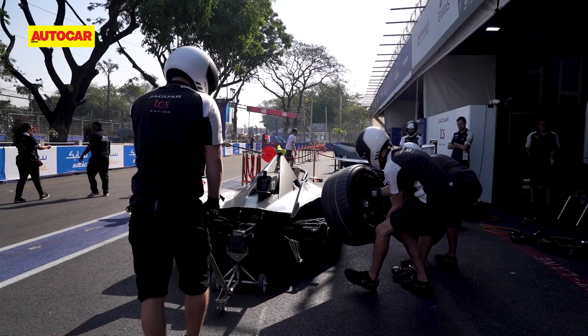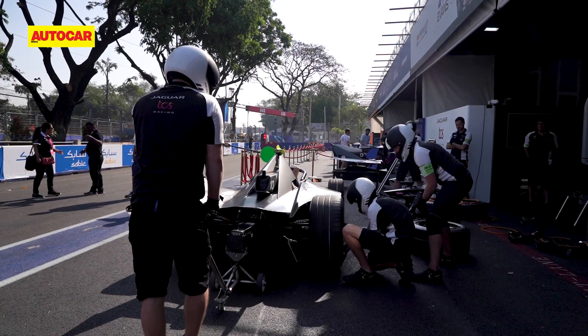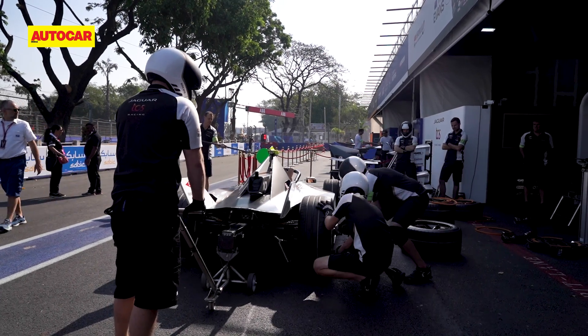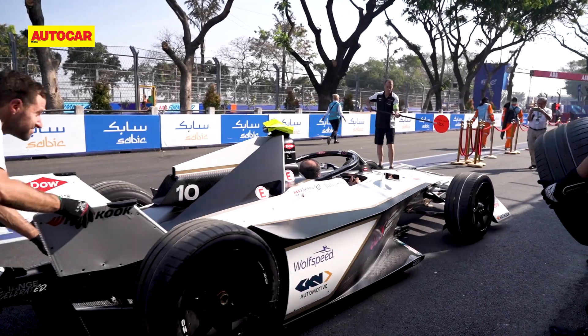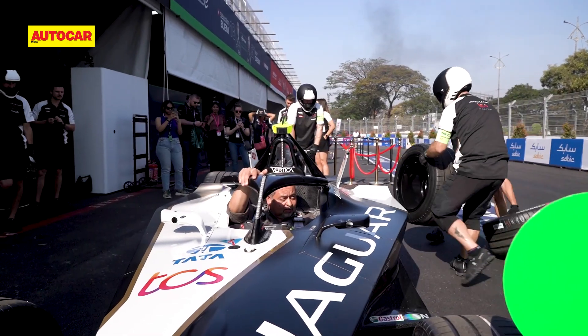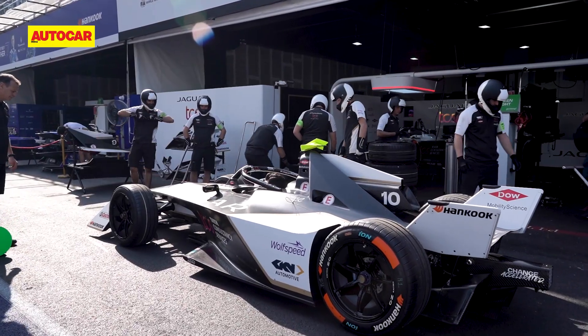Power production is now so much stronger — it is 95 kilometres an hour faster in a straight line. Top speed is now 322 kilometres an hour, and what also helps is that this car is 50 kilos lighter compared to the Gen 2 car.